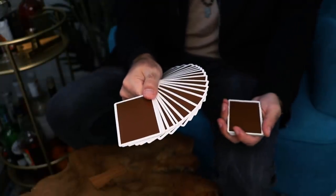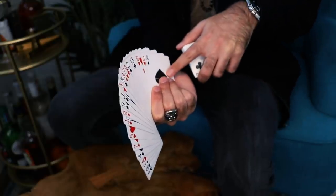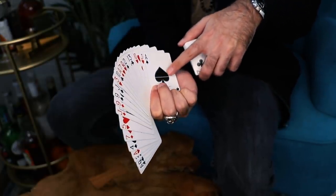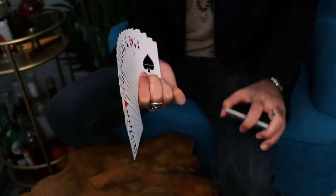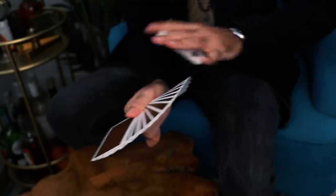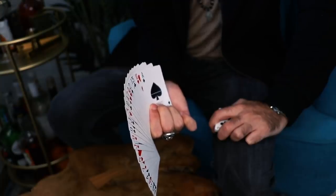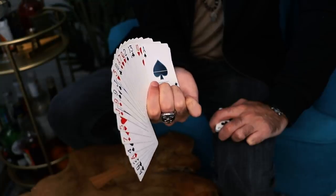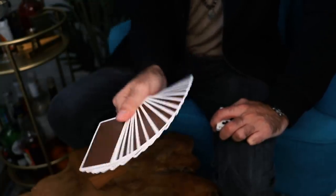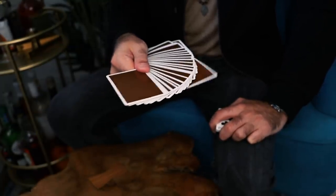Once you have the one-hand fan down, you're going to need to steal off the bottom card — in this case the ace of spades — from the bottom of the right-hand packet, using the left hand. Let's work with the right hand first as step one, then we'll look at how to put it together with the left hand. The first step is to start moving the bottom card with your right-hand fingers once the fan is in place — this is done underneath so nobody sees.